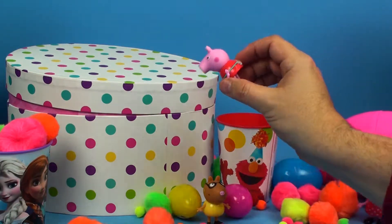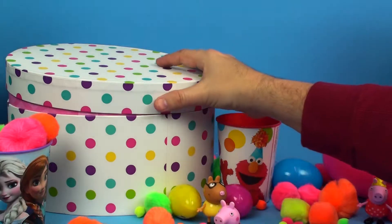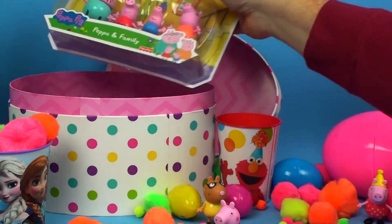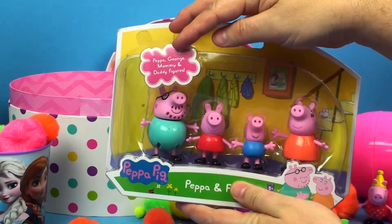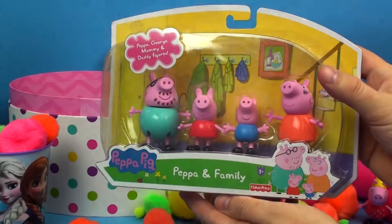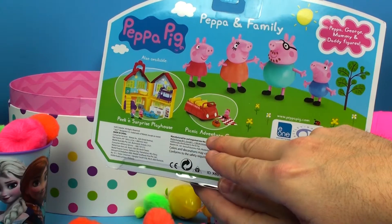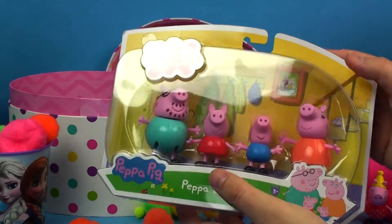Welcome to the Unboxing Toys channel! We're going to open up this big polka dot box and see what's inside. It's a Peppa and family pack — it has Peppa, George, Mummy, and Daddy figures. This is the Peppa and family pack for ages 3 plus by Fisher-Price. On the back we can see all the characters, their house, the Peek and Surprise Playhouse, and a picnic and adventure car — other things you can get to go with the characters.